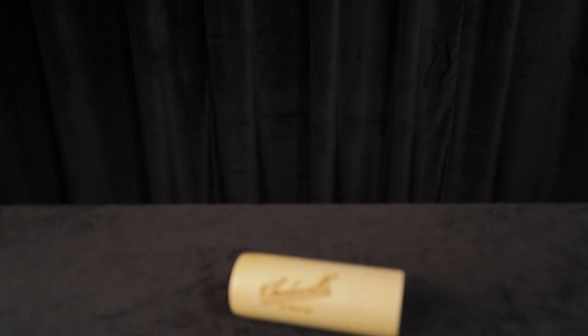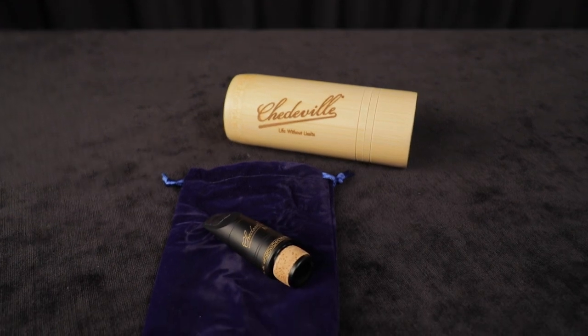This is Tony Park. I'm Jody Espina. This is the Shedville Elite Clarinet mouthpiece.